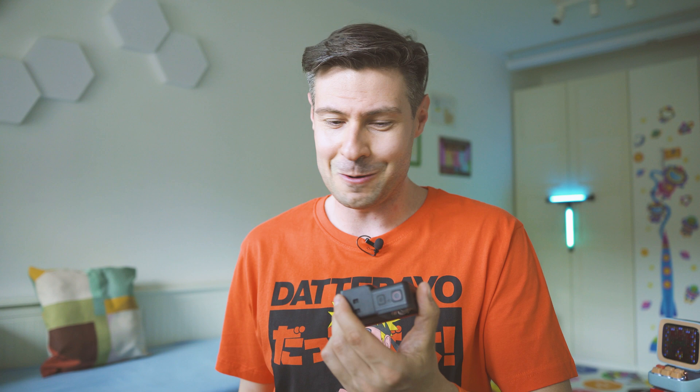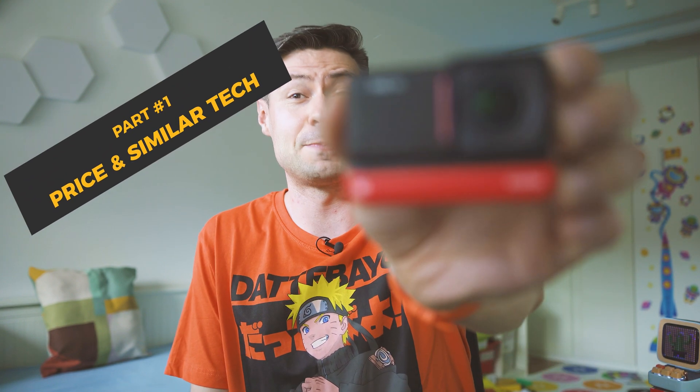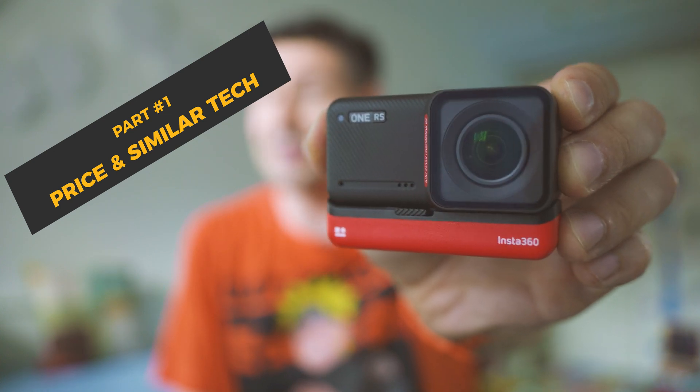You know me — action cameras take such a significant part of my life, because in almost every review that you watch here on the channel there is something shot with an action camera. It doesn't matter Insta360 or DJI Action or GoPro, there is some action cam footage. Good to meet you, my name is Michael, your TechMishka — tech for all. This is where I inspect cool and fresh tech, and when I saw Insta360 releasing their new One RS product, I thought I need to try this out.